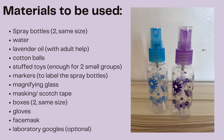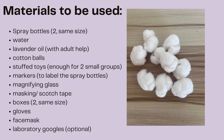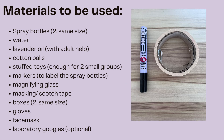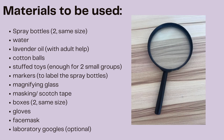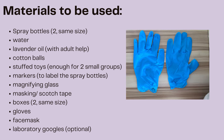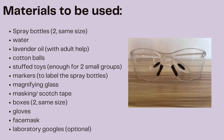Materials to be used: spray bottles, two same size; water; lavender oil; cotton balls; stuffed toys enough for two groups; markers to label the spray bottle; masking or scratch tape; magnifying glass; boxes, two same size; gloves; face masks; and laboratory goggles (optional).